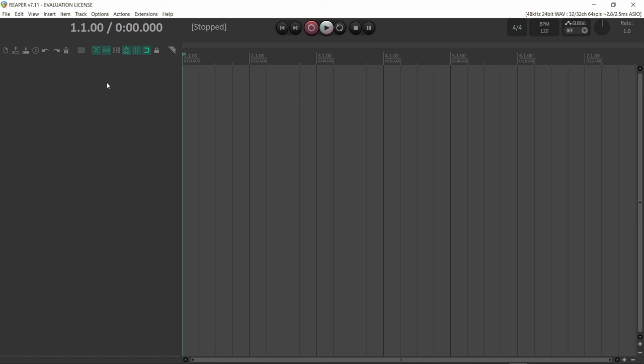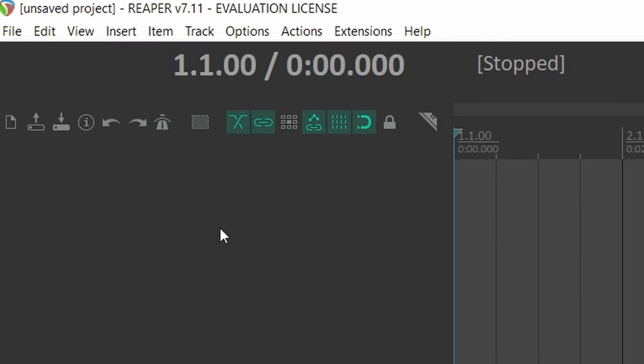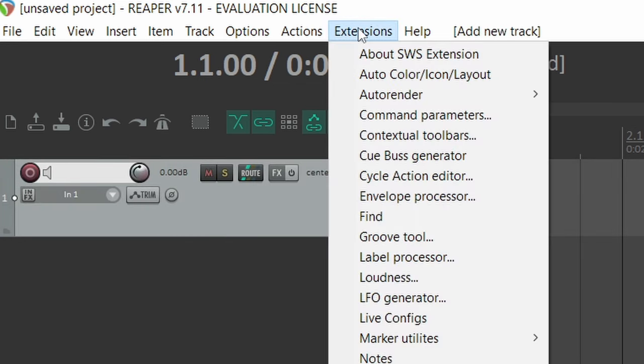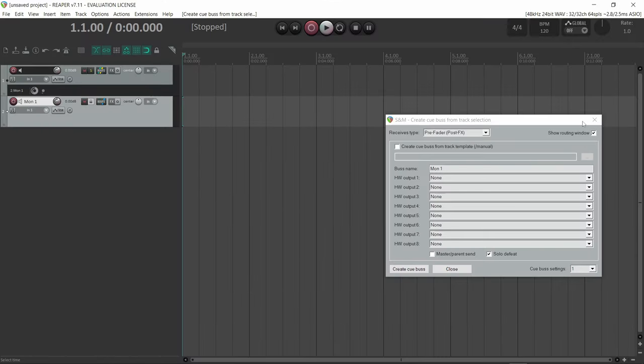Let's create a mix bus. Reaper by default doesn't have something like that — it has a folder track, but in order to use the folder track you need to have already recorded audio; live inputs don't get routed into the folder track. So double-click in an empty space to create a track, then go to Extensions. The SWS extension we downloaded enables us to create a cue bus, which is basically a monitor bus. Click on cue bus generator, call it 'Monitor 1,' set it to pre-fader post-effect so the fader of the track won't affect the level, then create the cue bus.